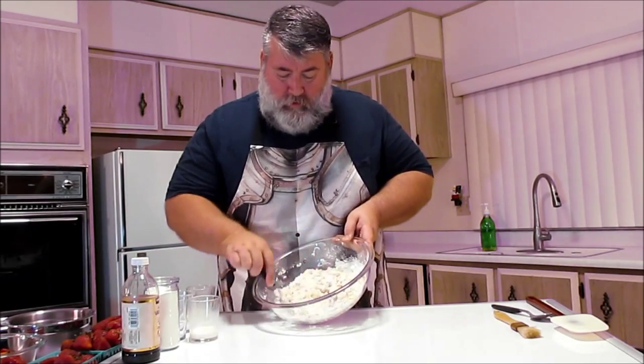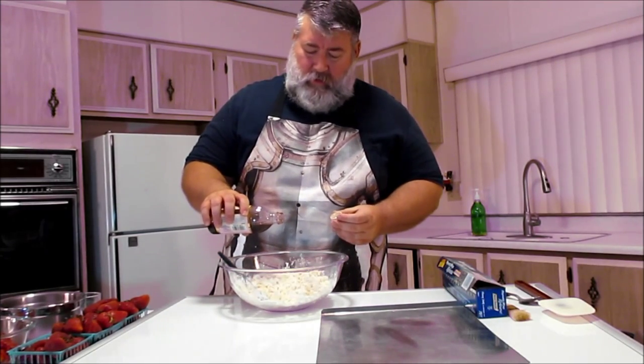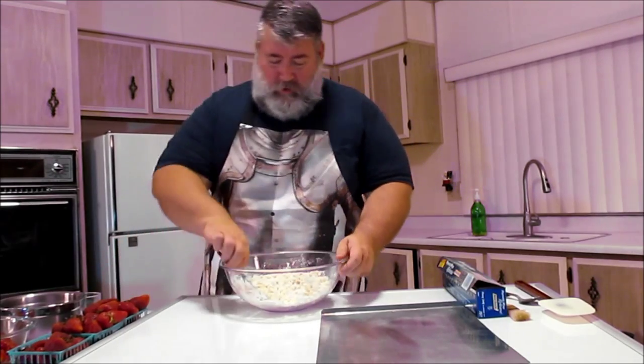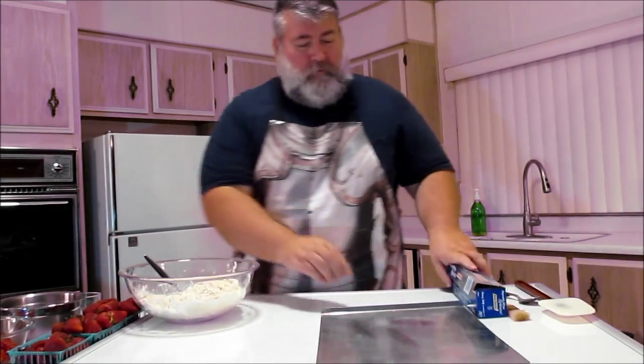So now it looks kind of crumbly and I'm going to start mixing it with my hands. I also forgot to put the vanilla, so I'm going to add that now — about a teaspoon of vanilla. Mix that in just a tiny bit, then I'll show you the next step.